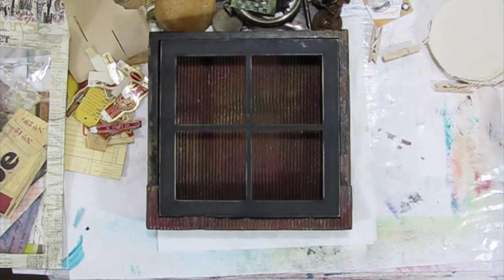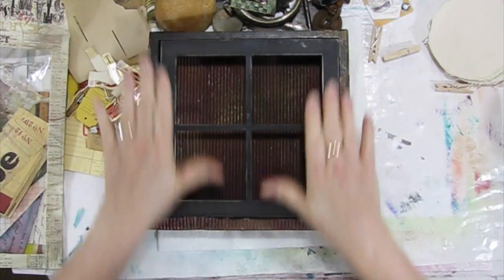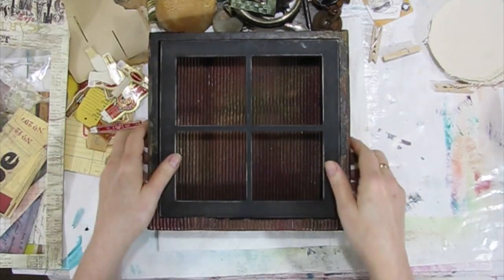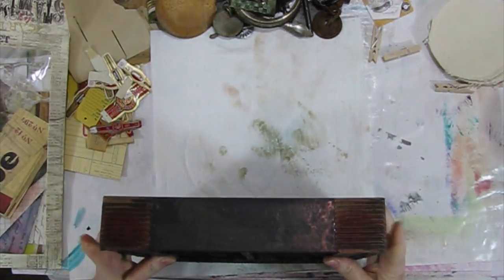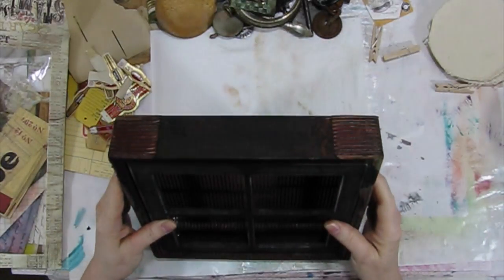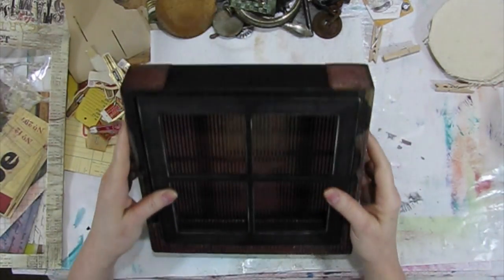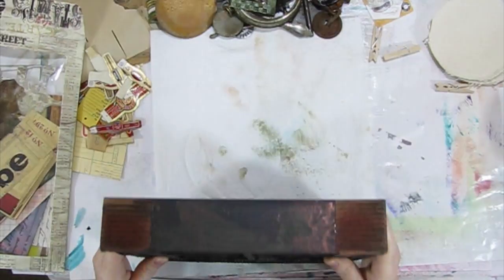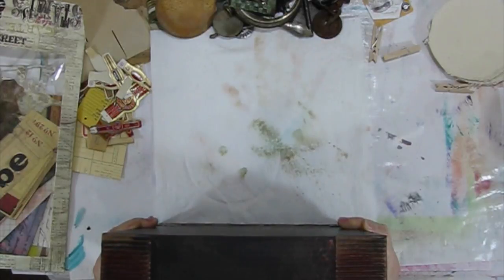I thought I would stare a little bit more at my shadow box project, and I thought maybe y'all might like to stare with me. See what happens? I'm really liking it so far. A couple people asked what my plan is for the top here. I don't know. I don't have a plan. Am I going to put another piece of painted cardboard on there? Maybe. Am I going to do something different? Maybe.